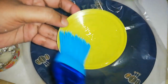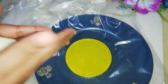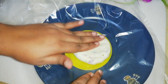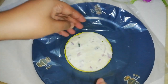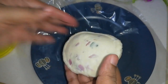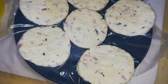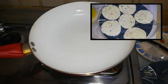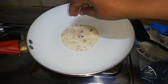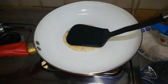Alternatively, you can take a round lid, grease it with oil, place the dough ball on top, and flatten it. Heat the pan over medium heat, grease with some oil, and cook the rotis, flipping often until golden brown spots begin to appear on both sides.